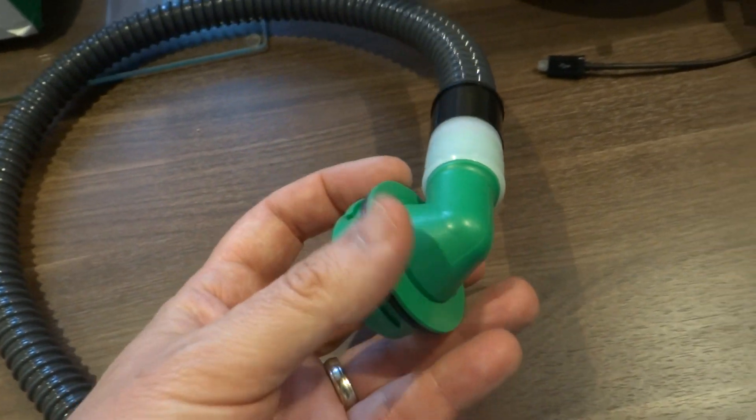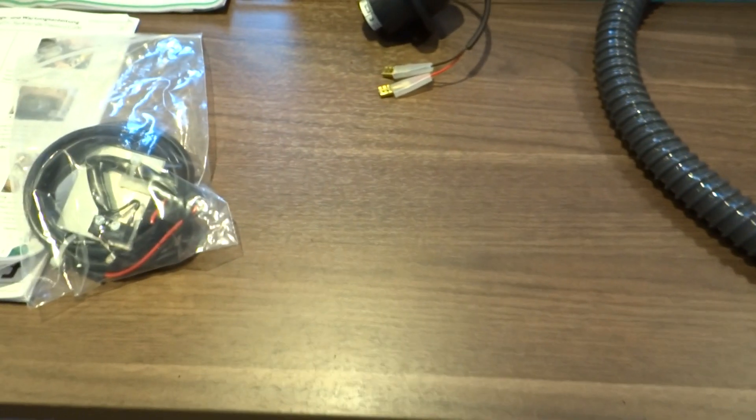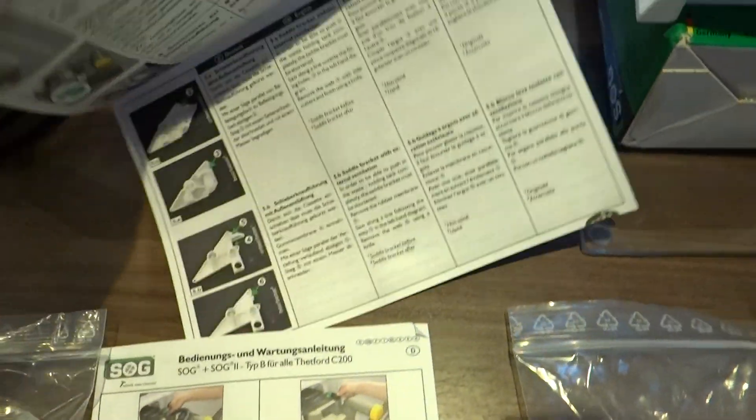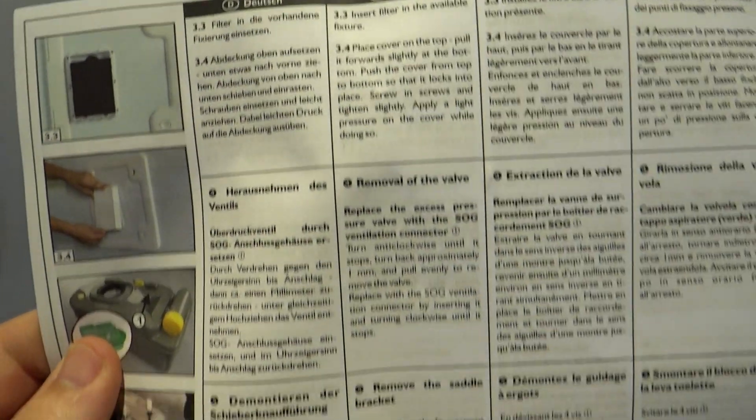Using this connector here — and that's it really. There are some instructions that come with it which look to be half decent. You can see they've got little pictures, and then in numerous languages they've got how to do the installation.